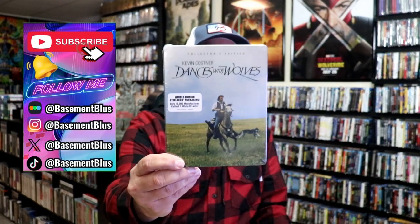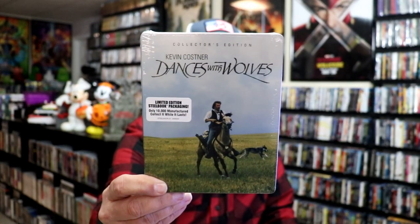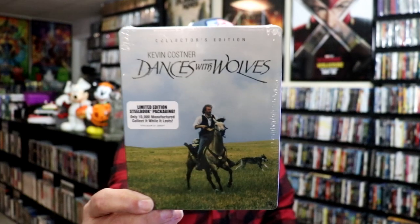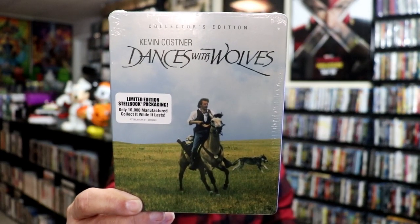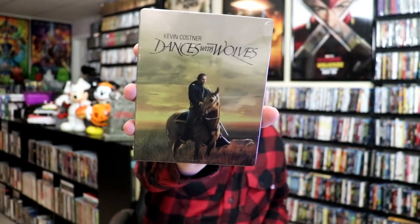Today I wanted to take time to do an unwrapping of both of the Dances with Wolves Blu-ray Steelbooks. We have this one here that was released in November 2018 — this is the Shop Factory Collector's Edition. I believe it has three discs, and as it says, it is only 10,000 manufactured, so I grabbed it while I could. Apparently it's still available. And then I recently picked up the Walmart exclusive Blu-ray Steelbook with some different artwork. So I'm going to go ahead and unwrap these, and then we can take a closer look at each of these.